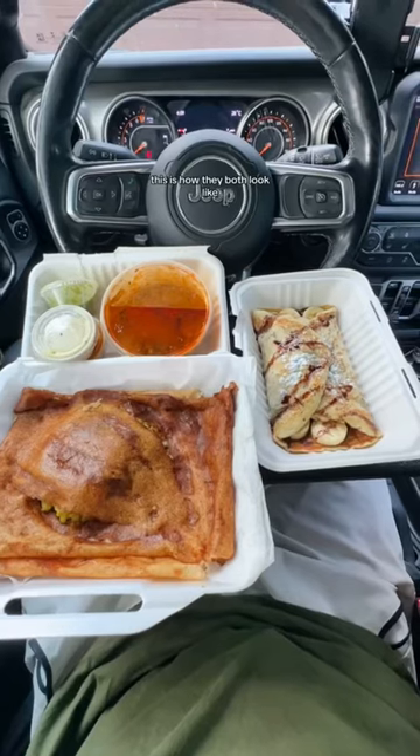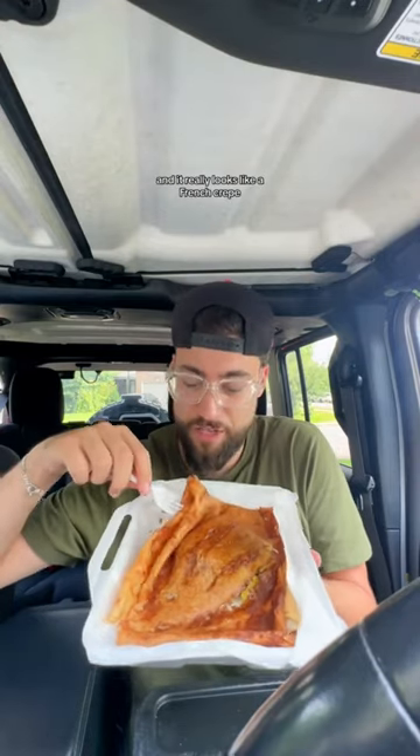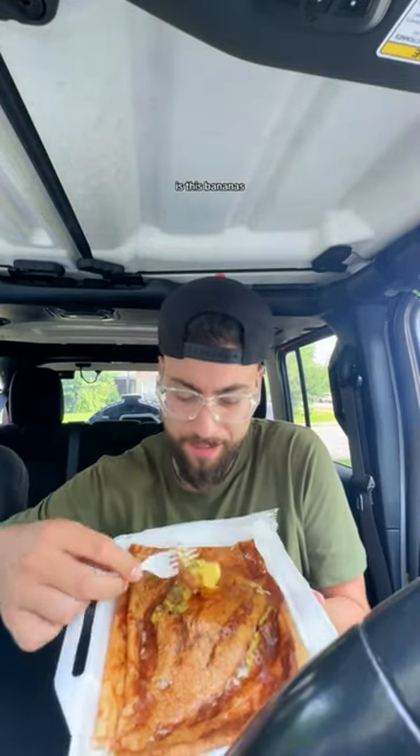South Indian Masala Dosa and a French chocolate crepe — this is how they both look. First time I tried the South Indian Masala Dosa, it came with a bunch of sauces — no idea what these are, but we're about to find out. It looks like a French crepe, actually it really looks like a French crepe, but it's South Indian. There's some stuff inside for sure. Is this bananas?